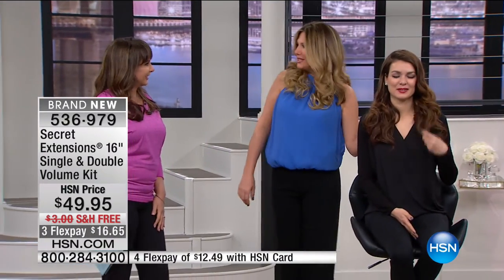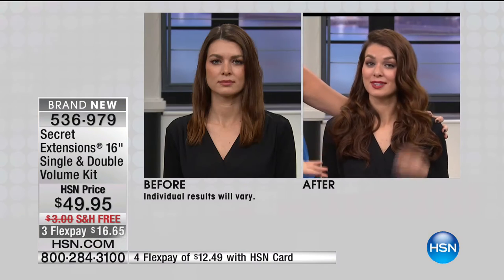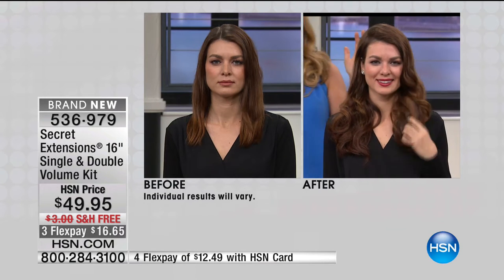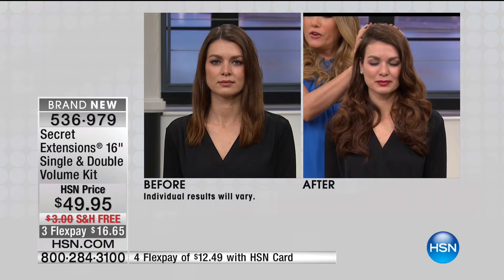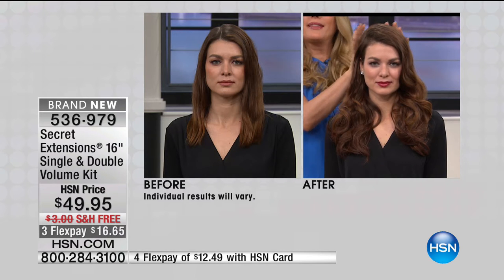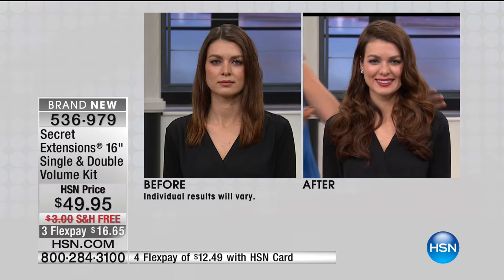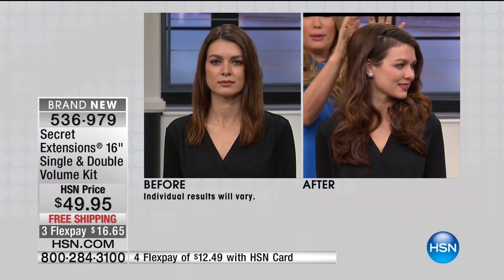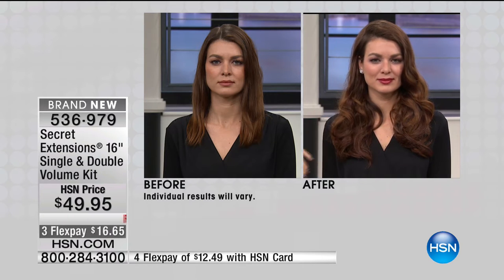Hi Ursula, good to see you — you look beautiful. How glamorous is this look? And now look at the difference in the before and after — she doesn't have a lot of volume, she doesn't have super thick hair, but we would never know that. It's so natural looking. From the side, it gives her that little volume and bump up here with the Secret Extensions blending into her color really beautifully.